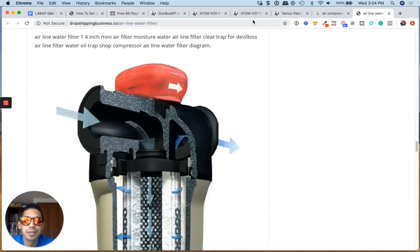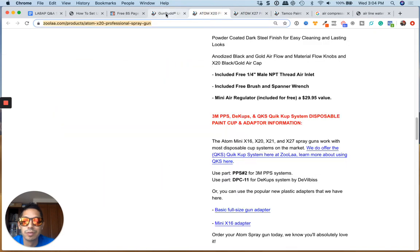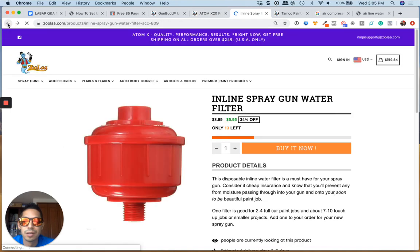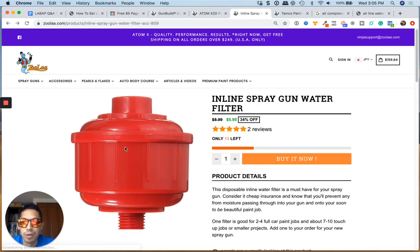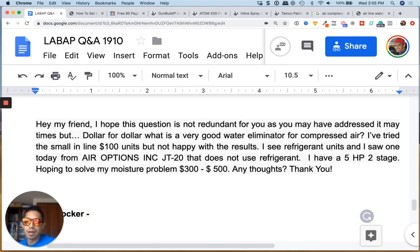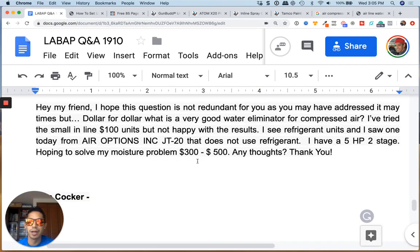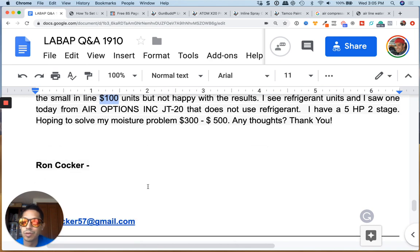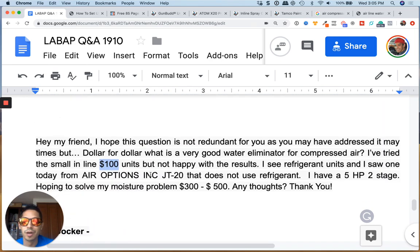Don't forget to put one of these little red cherry inline filters on your gun as well. Hopefully that helps, guys — this gives you some ideas. I don't think you really need to spend $3,500. If you get the right unit for $100, you can cure the problem. Talk to you soon, Ron — hopefully this helps.